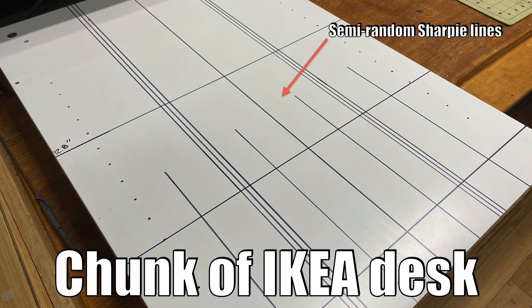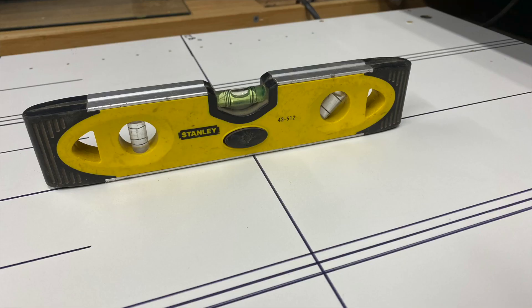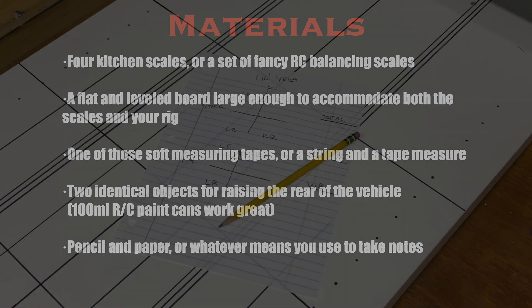I don't have a spot that's flat enough or level enough, so I had to make a leveling station, which is what you see here. The materials list is pretty short: four scales, whether they be little kitchen scales from Amazon or a set of RC-specific chassis balancing scales, a flat board or area big enough to fit the scales and your vehicle, one of those curly measuring tapes, and two objects that are the same size. I use little Tamiya paint cans because they're like the perfect size. And then you'll need something to write some stuff down.